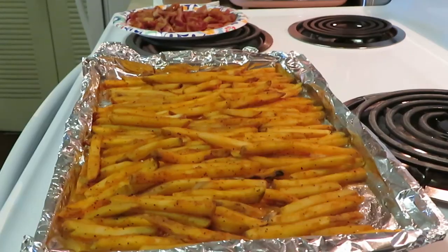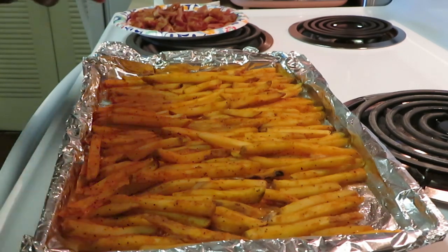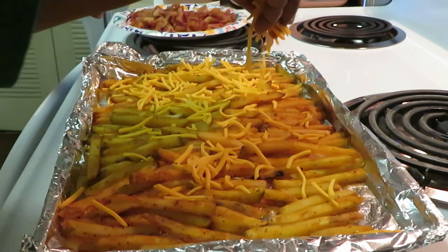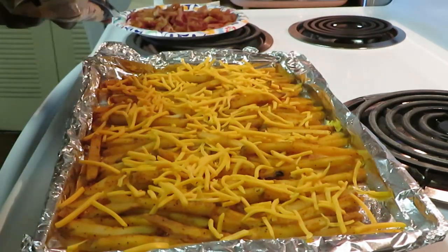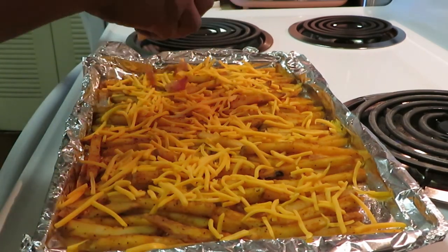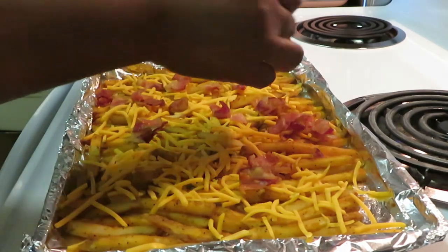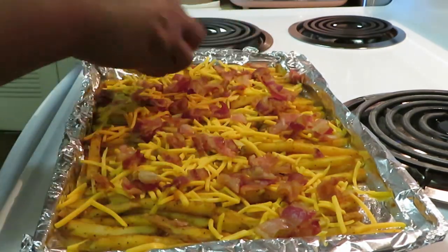Okay guys, I'm back. I got my fries out of the oven — the bacon is done and chopped up. Let's make our loaded fries! I've got my cheddar cheese here, just gonna spread on some of that cheddar cheese — looking good! Now let's do some bacon pieces. Mmm, smells good already. I got the bacon cut in nice little chunks — y'all know me, I gotta have meat.